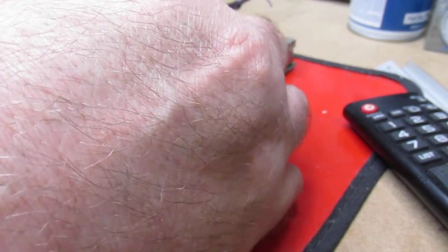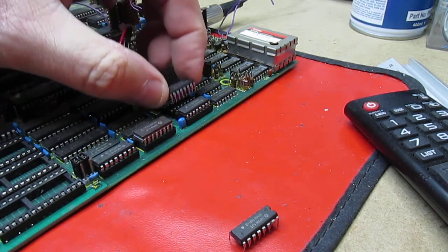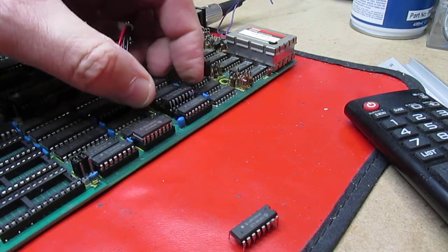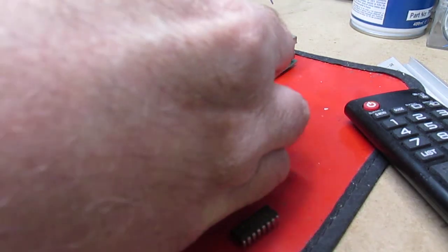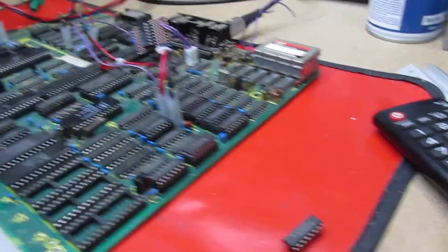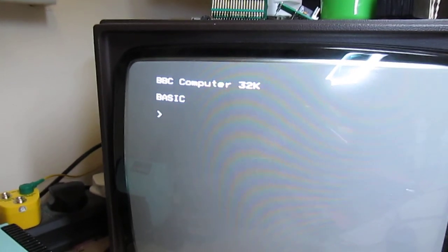Let's pop out IC65 and I've got a new one right here. Fitting it without bending the pins — which is exactly what's probably going to happen — and we pop it in, turn it back on: it's all clear, and in Mode 0 the flickering has gone.